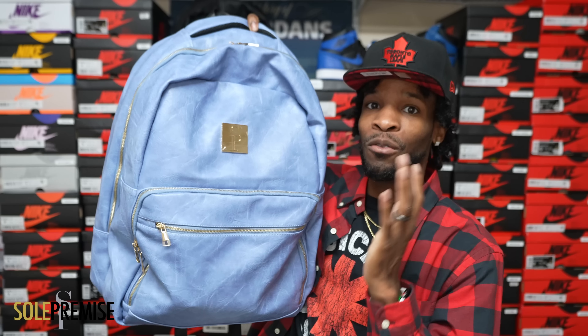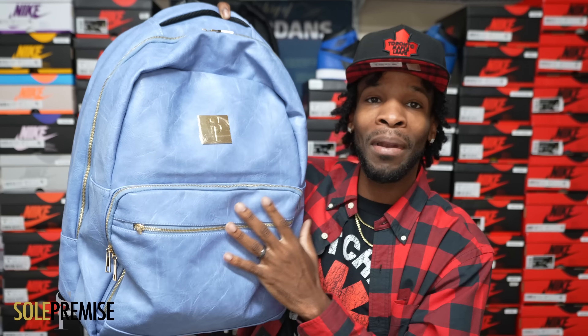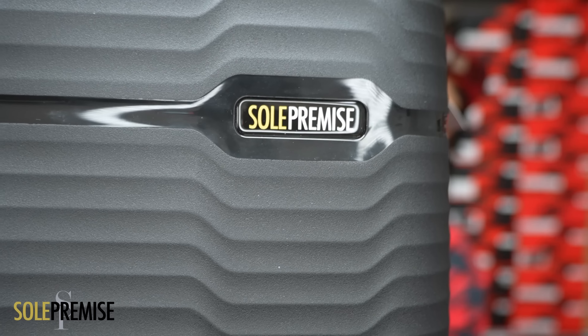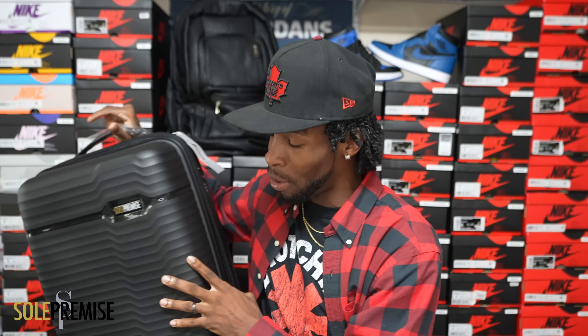Whether it's the Lucky Luciano — which holds six pairs of shoes — or the daily commuter bag, which I recommend for everybody just for starters, a bag you can take around every day in multiple colors: black, red, blue, all different colors. Once you get this one, you're gonna upgrade to the bigger one, and so on — it's an addiction because you see how fire they are. They've also rolled out a new roller bag. Definitely check out Sole Premise, use the promo code, premium quality and premium products.